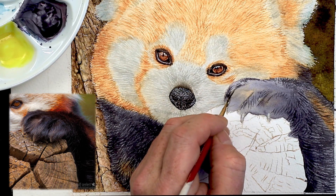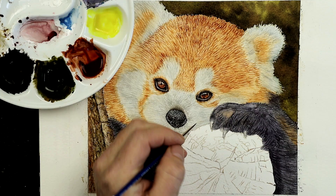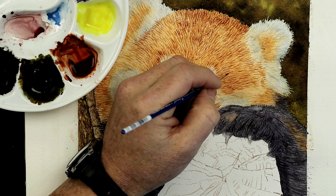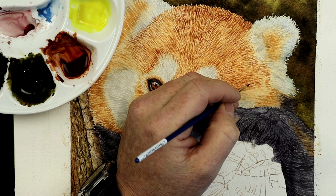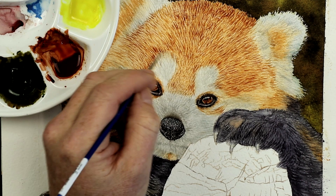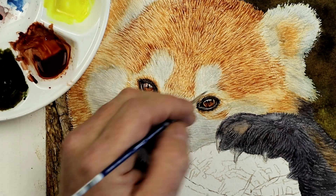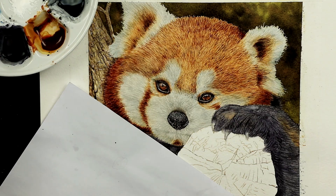When I'm working on details, especially fur like this, I like to work in different layers — probably four, maybe five layers on average. Every layer will get darker and deeper in tone, and every layer there'll be fewer details, so I want all the other details underneath to still show through. When we get to the darkest layer, I'll just reduce the amount of lines I use. On this red panda, the layers are all done bit by bit, very carefully, with my size 00 brush. I'm thinking about the direction of the fur and looking at where it goes.